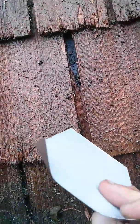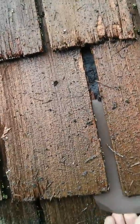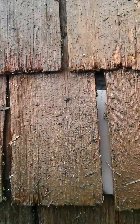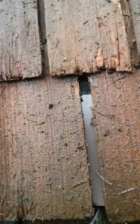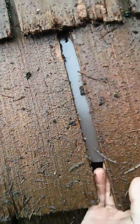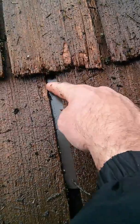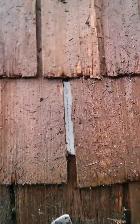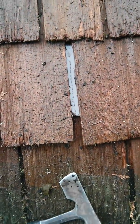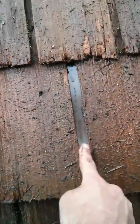We bend the corners of the shim so these corners dig into the cedar, and we slide it over top of that tar paper. Make sure it goes in straight, like that. Now the water will run off of this shake, hit the metal, run down — it'll act as a shake.